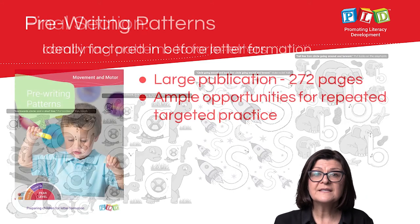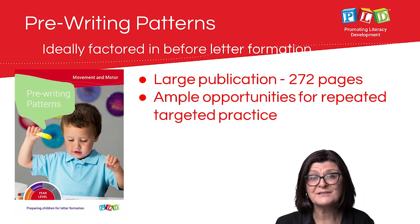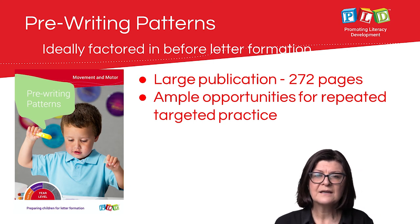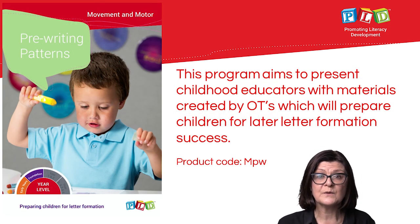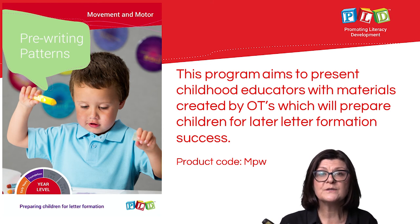This is a very large publication — 272 pages — with ample opportunities for repeated, targeted practice, ideally before students start being challenged by forming letters. This program aims to present early childhood educators with materials created by occupational therapists that prepare young children for later letter formation success.